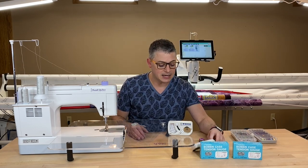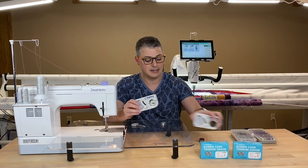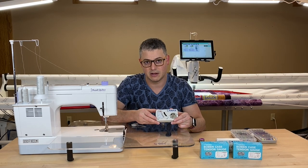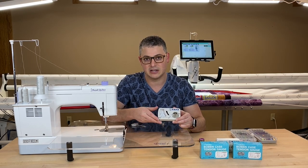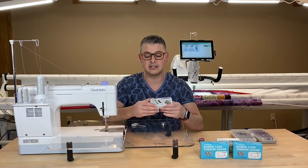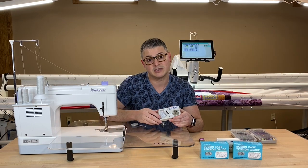So I ended up investing in a TOA Gauge. This is the TOA Gauge for the M-sized bobbins, and it just changed my world of longarm. If you have any issues with tension on the longarm, this is a nice step to take, because this will ensure that at least your bobbin is set correctly, so then all your adjustments are done on the top.